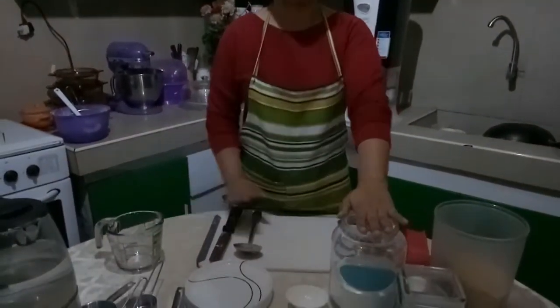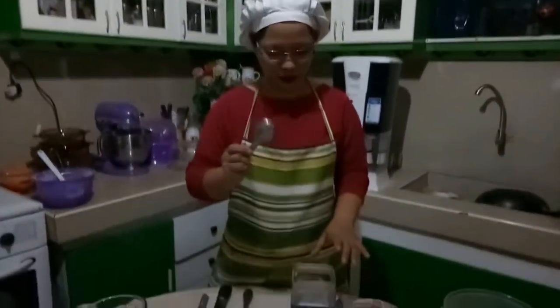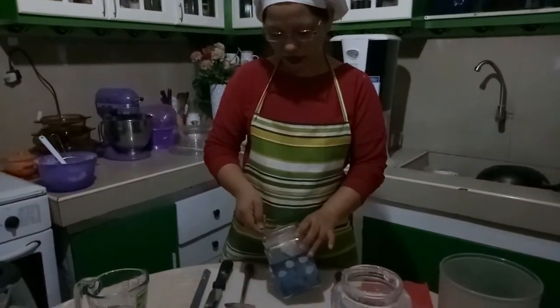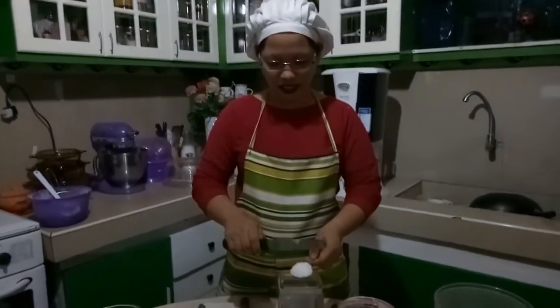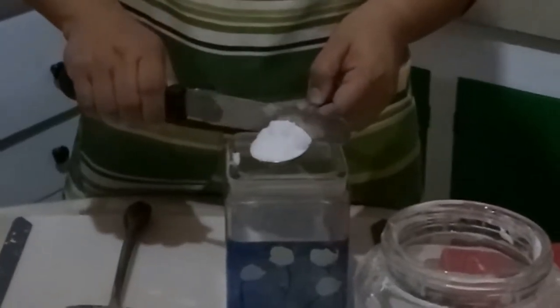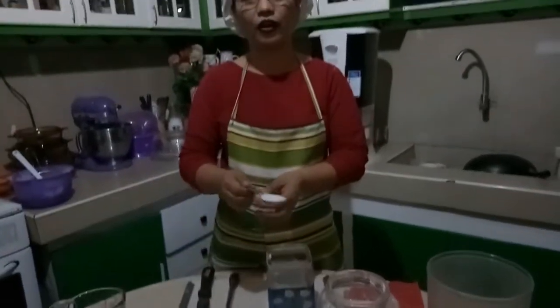So, we're done now with measuring our sifted flour. Now, let's measure our salt using a tablespoon. Just scoop in your salt until it's heaping over, just like this. And level it off once again with a spatula. This is how you measure one tablespoon of salt.